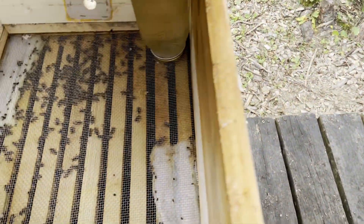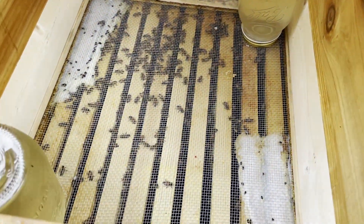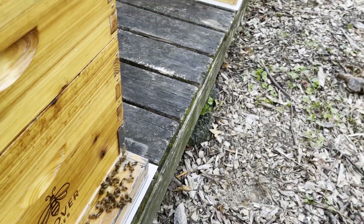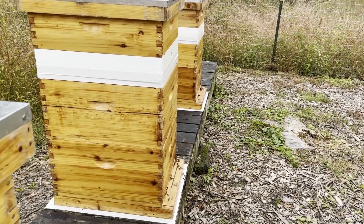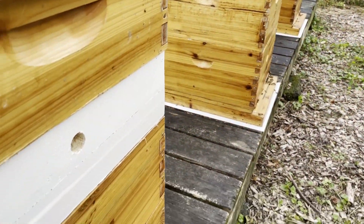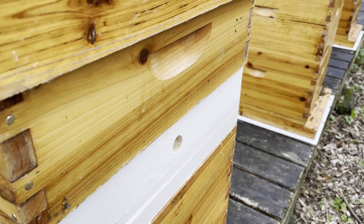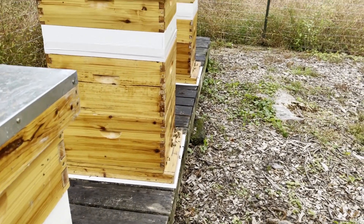Since we had a bit of robbing going on, I've put a couple of boxes on and switched to internal feeders and moved to entrance reducers on the front, removing the front feed jars. The hope is that this will cut down on robbing. So we have our deep or medium — what's going to be our insulation box — and a spare empty box in which we put the two bottles of feed. We'll see how this works this week.